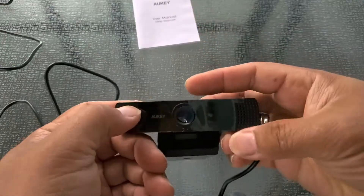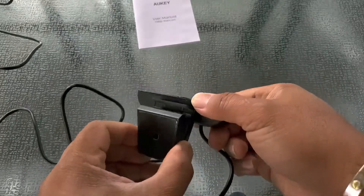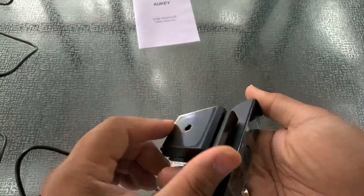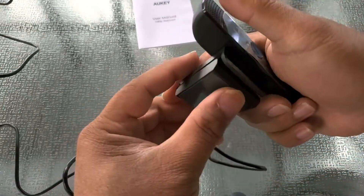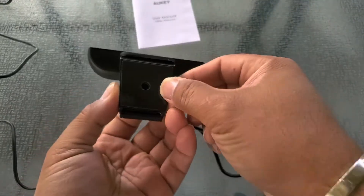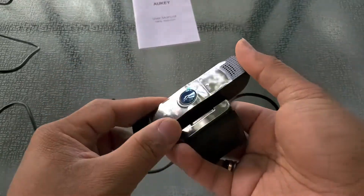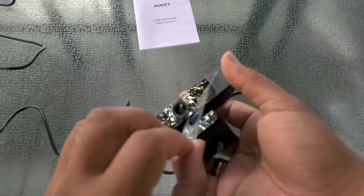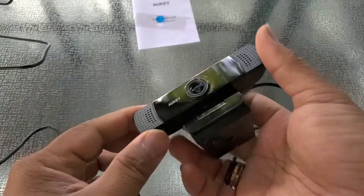Down to the camera itself. You can clip it on top of a monitor, and it also has a screw-type base so you can mount it on a tripod. The camera has two covers: one for the branding area and a blue cover over the lens itself.